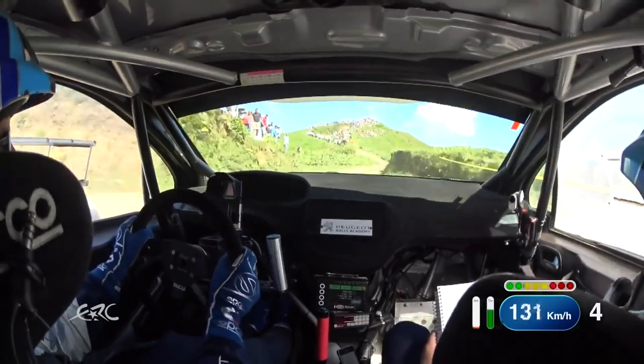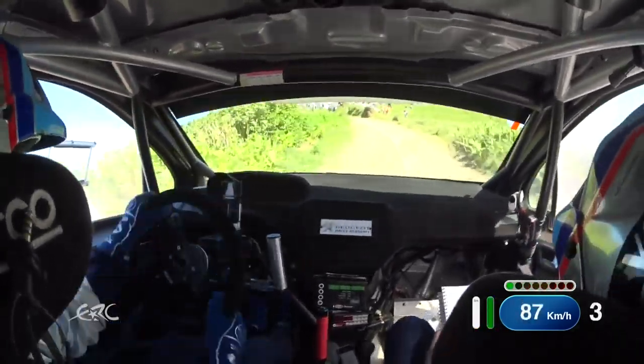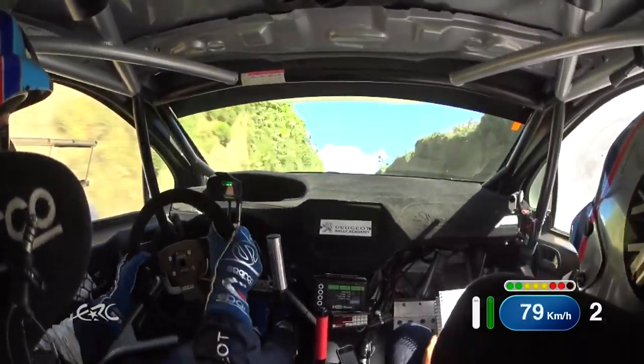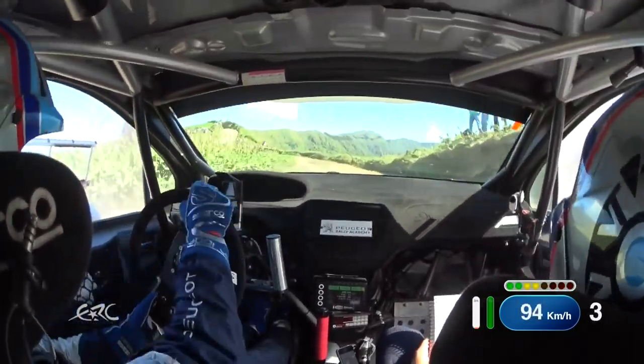20 going up, left and flat 2 right, in on a big crest. OK, 30, left tightens to flat 3, maybe, and flat 2 right, sharp.